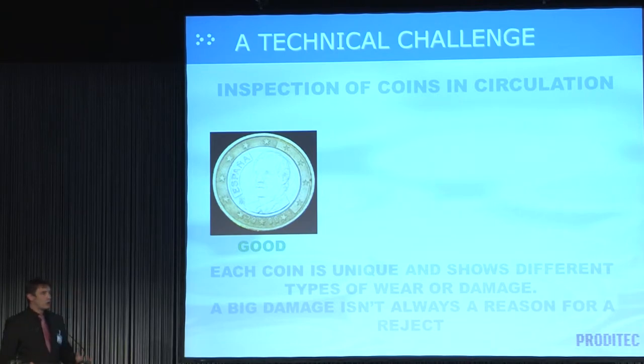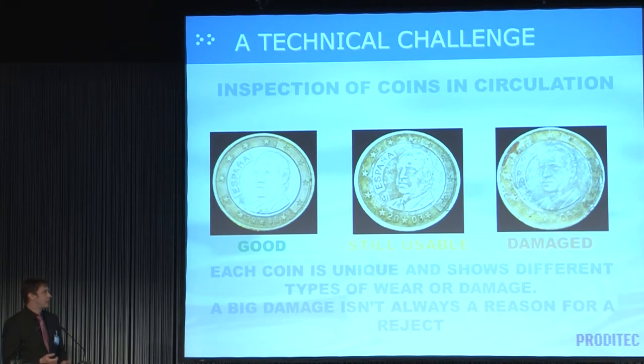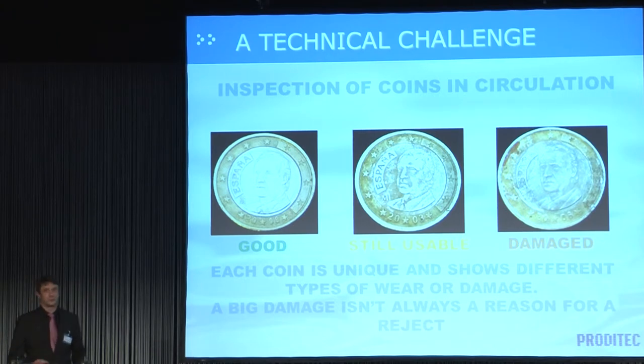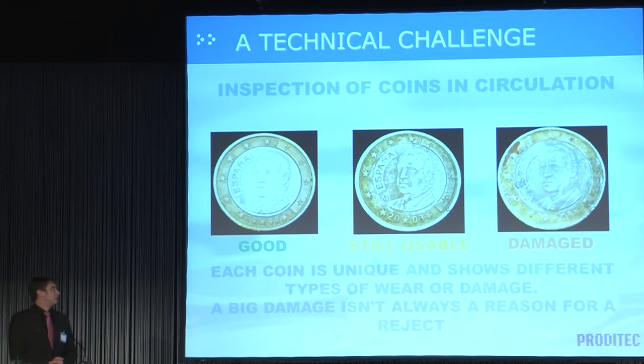On the sorting of coins in circulation, on the other hand, things are quite different. To start with, all the coins are different. You have some good coins, some coins that are dirty but still perfectly usable, and then coins that are beyond dirty — those are the unfit coins. Adding more complexity, the inspection settings must be defined by the central bank, not the cash centers. For us, this is not the usual way to work, and this is where the challenge begins.